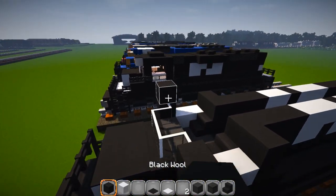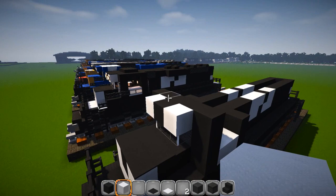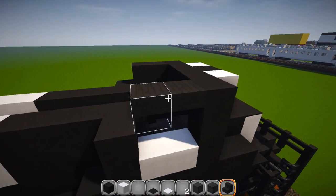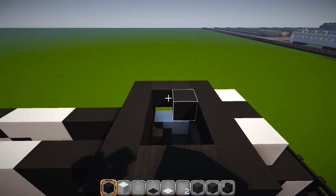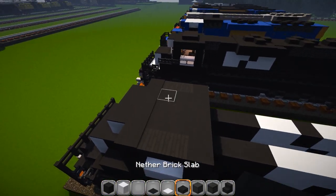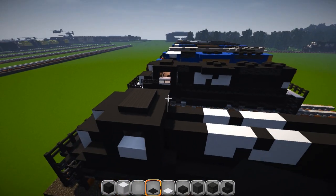Grab your black wool and cover this up. Then one in the middle and one white on each side, so it looks just like this. Grab another brick stairs — again, cobblestone or whatever you're using. Two upside-down over the top of the windows here and here. Back to your black and cover up behind there and in the middle. Cover this up with black carpet. Take another brick slabs and put six pieces right there in the middle. Go around the outside with your black carpet, so it looks just like that.